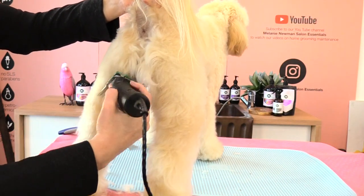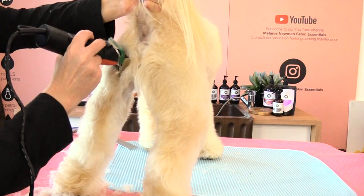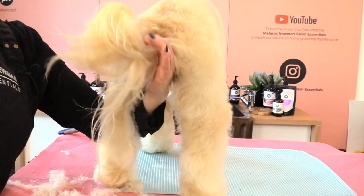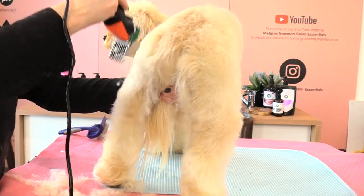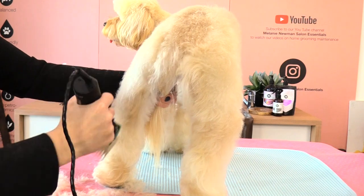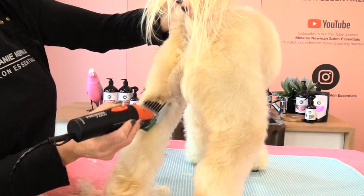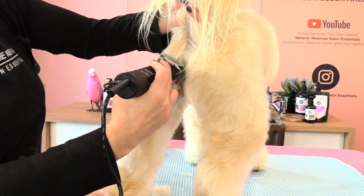She goes on lots of walks, so I like to minimise the amount of grass seeds that can get caught in her coat. Popping her tail in between her back legs and coming off at the base of the tail. If you wanted the back of her back leg shorter, you can go in reverse and it will cut a little bit more hair off. Then go with the direction to make sure everything's nice and even.